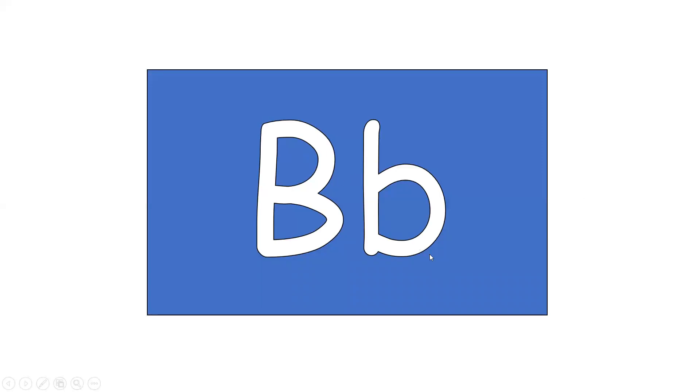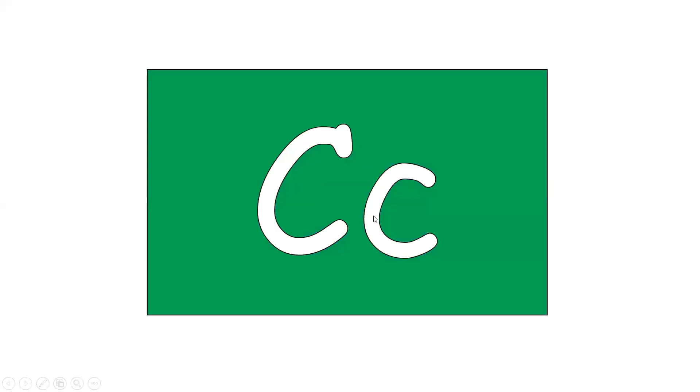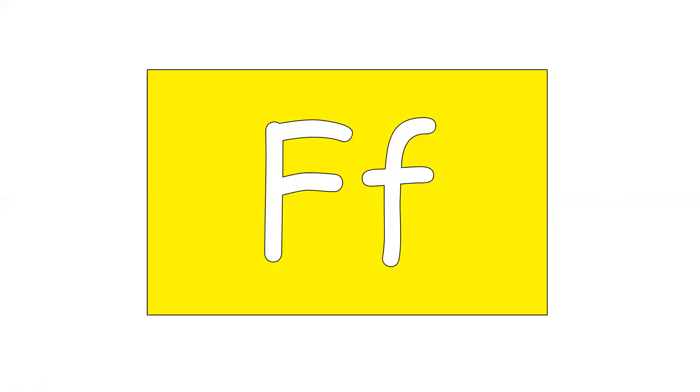This is letter B. But the sound is B. This is letter C. But the sound is C. This is consonant letter D. Sound is D. This is consonant letter F. The sound it makes is F.